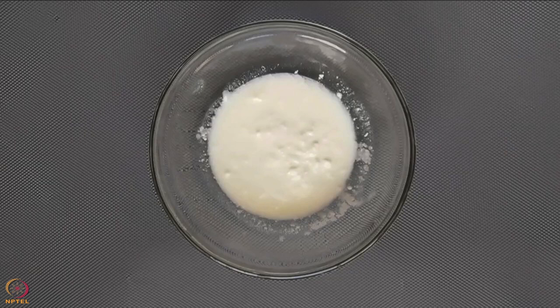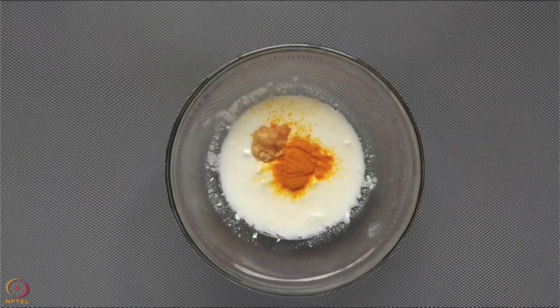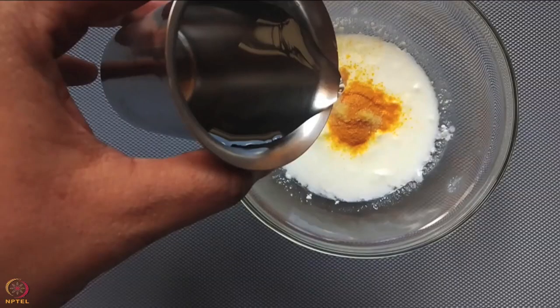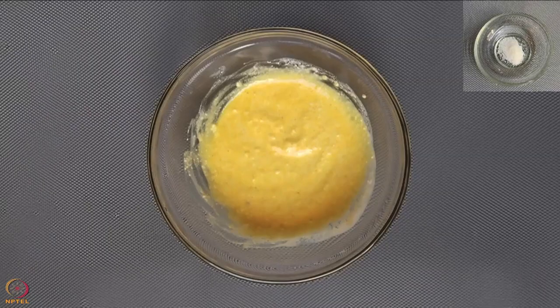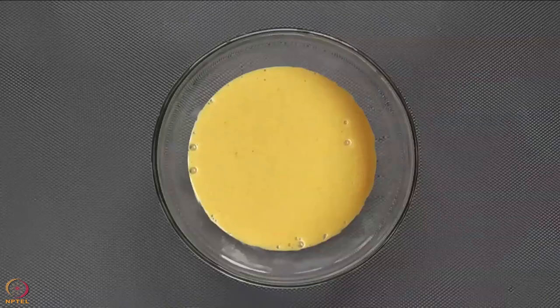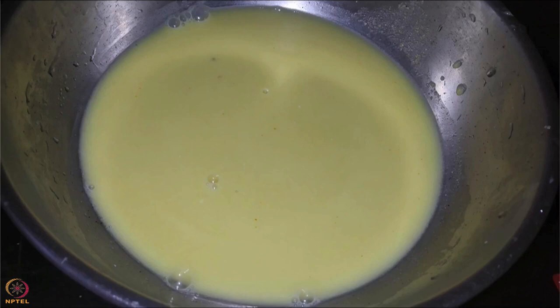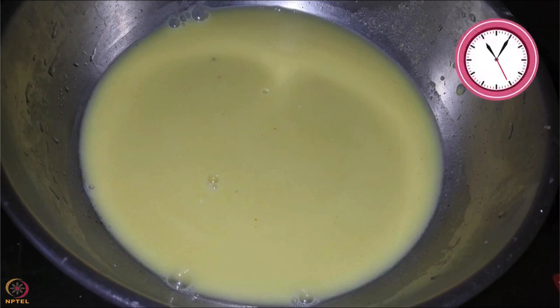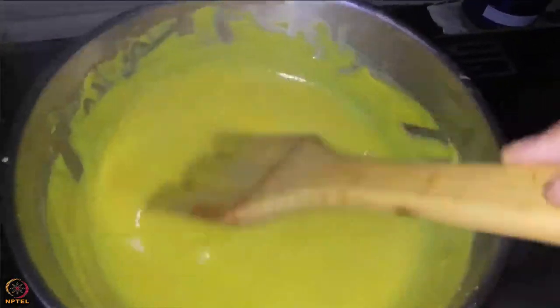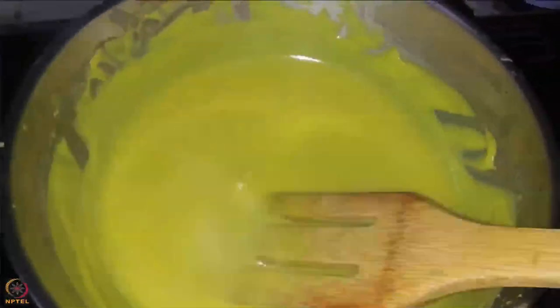To make the rolls, take curd in a bowl. Add turmeric powder, ginger-garlic paste and a little amount of water. Add a pinch of salt and mix well. Add roasted Bengal gram flour and mix again, making sure there are no lumps. Pour this batter in a vessel and cook for 5 to 7 minutes, stirring continuously until it becomes a thick paste with no lumps.